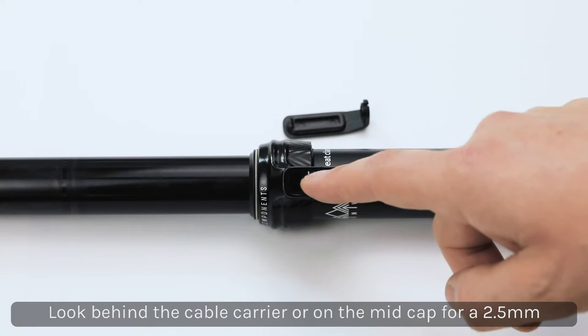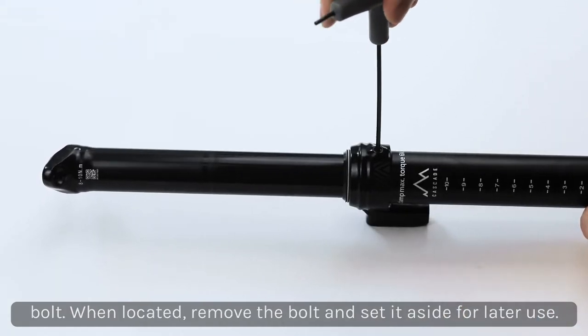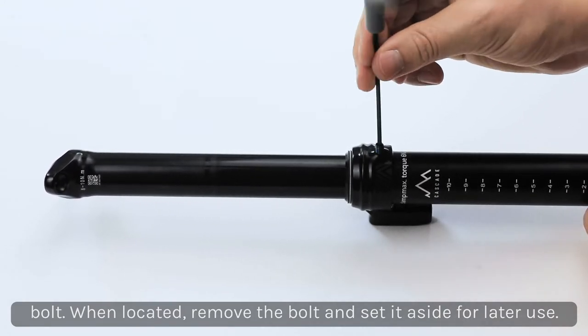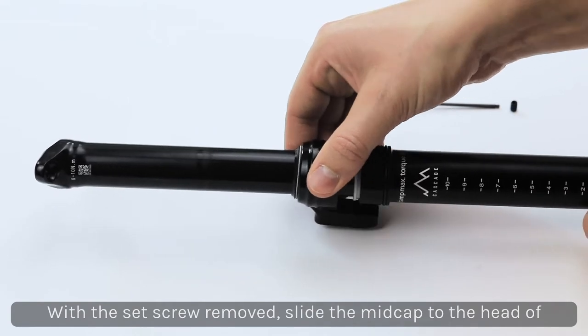To remove the mid cap, look for a 2.5mm Allen wrench either on the backside of the mid cap or under the cable carrier where the cable was installed. Use a 2.5mm Allen to remove the set screw and set this aside for safe keeping.